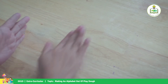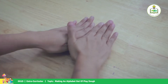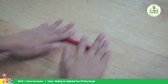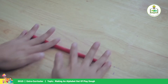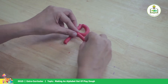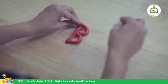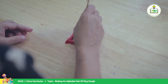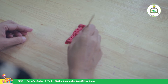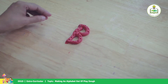For our letter B we're going to use red color and we're going to make a rope using both hands. A little bit longer for our letter B. We'll add some dots here to make a little difference. There's your B.